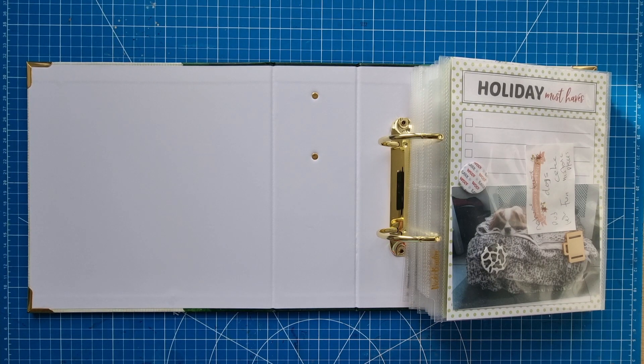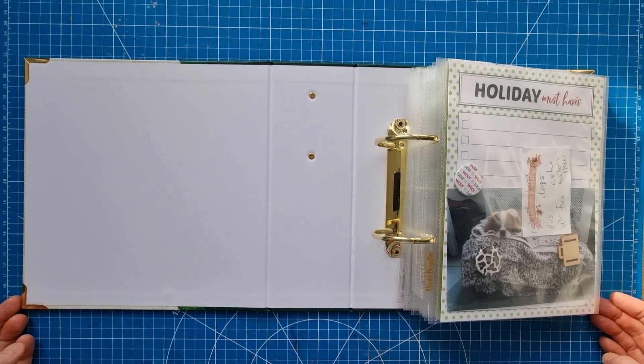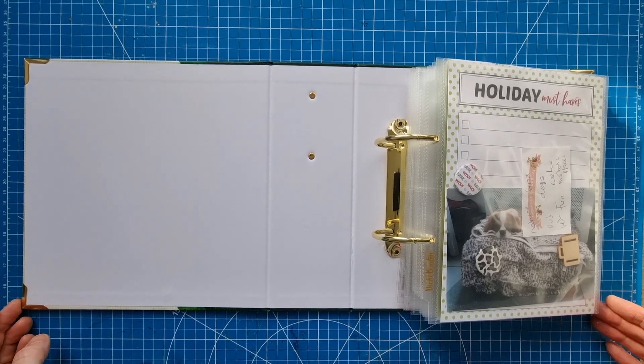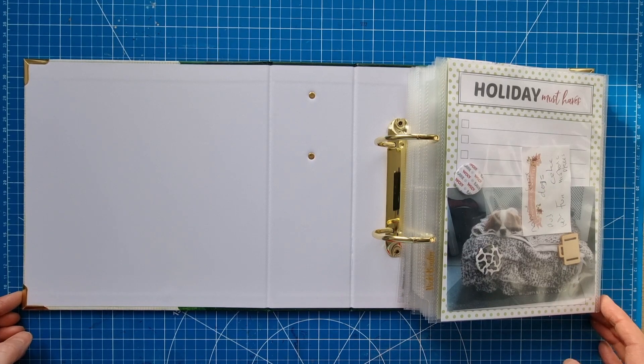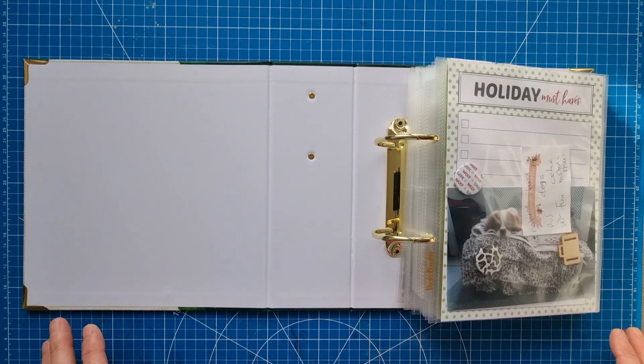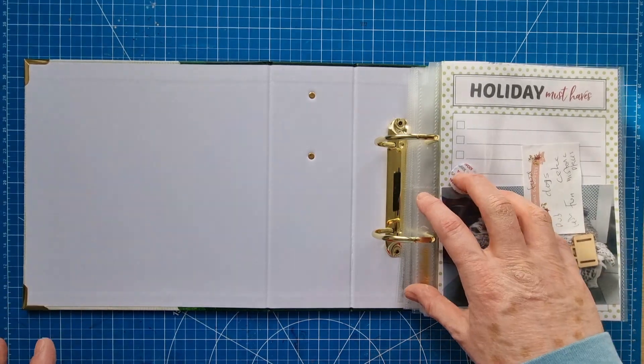Hello scrapbooking friends and thank you for joining me for a video — it's sort of a partial process video. I'm finally starting to work on my 2018 New Forest album. This was my October 2022 project as the celebration of my one year anniversary on YouTube, and now we're in February but I'm getting there. I did some preparation last year that I'm going to show you now, and I finished some of it today so we're all ready to go.